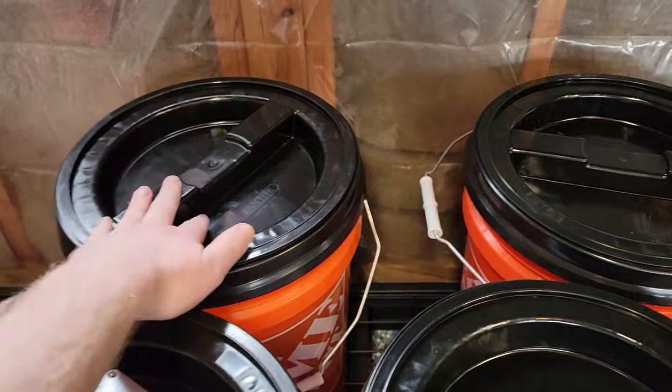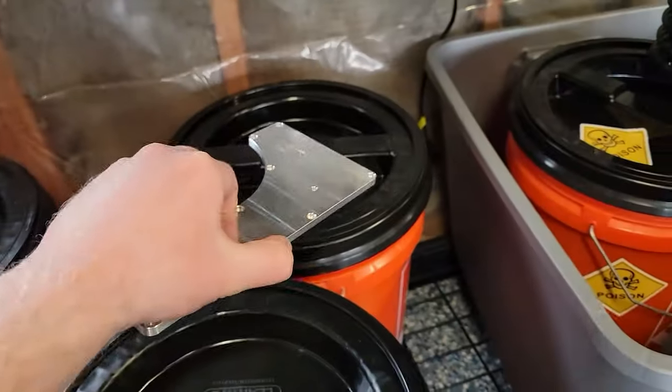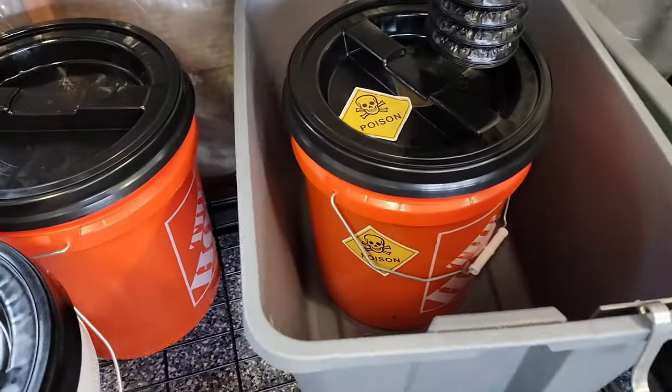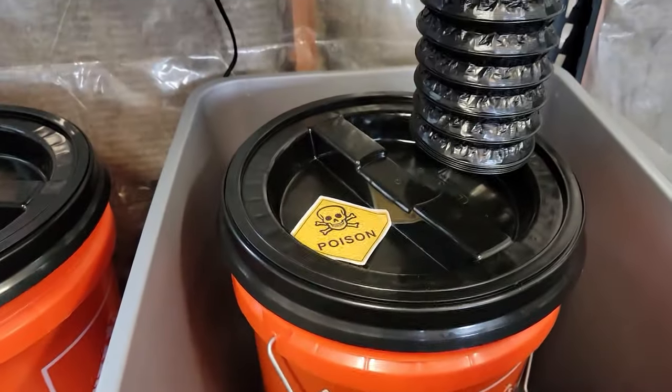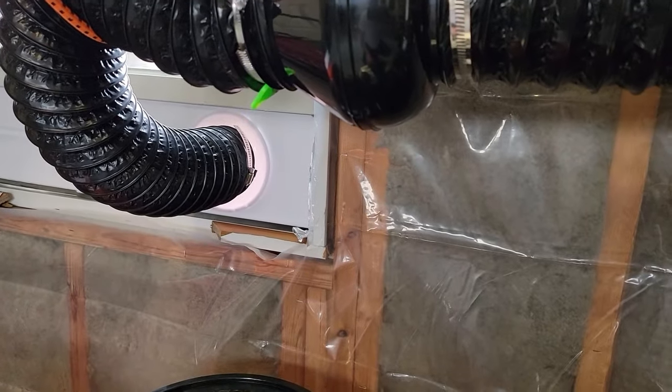I have some degreaser, so first I will clean and degrease the part, then rinse it. We'll then go into our sulfuric acid bath. I have an inline fan here that will exhaust any fumes outside of my window.